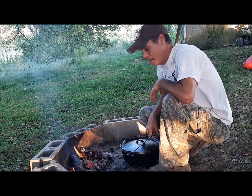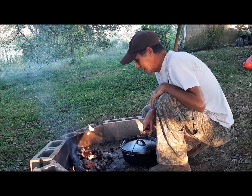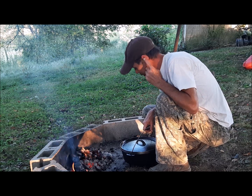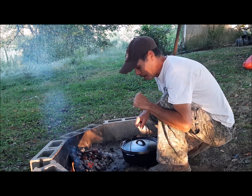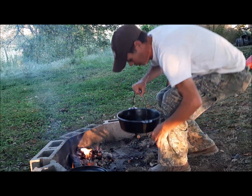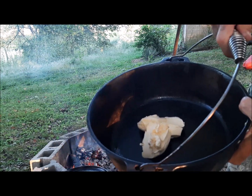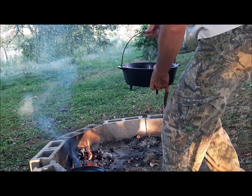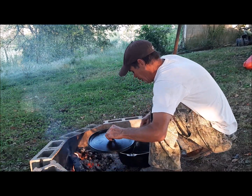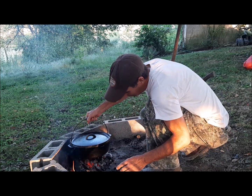All right y'all, as you can see our charcoal flames have kind of died down. I usually wait till the flames are completely out to start anything, but I've got some butter in my Dutch oven and we're gonna use the heat from this to get the Dutch oven hot and get that butter melting.